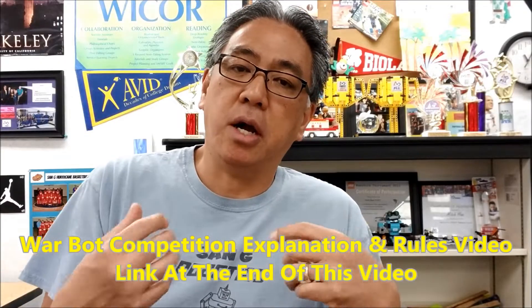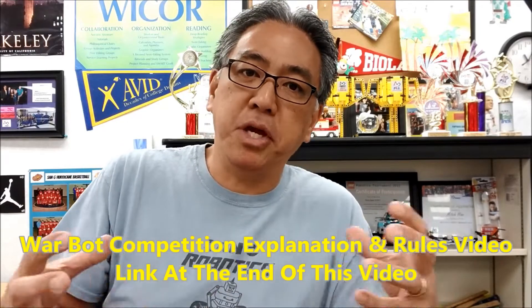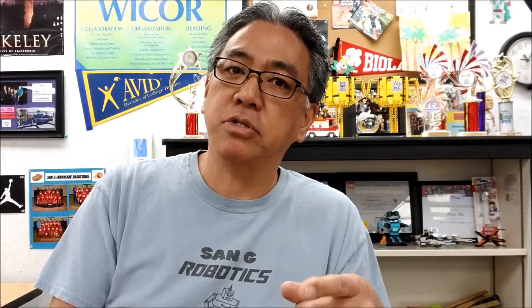So the war bot competition — we're in the stage where we're actually competing. Teams are competing against each other. It's a 1v1 kind of competition, and I really wanted in this video to have you get a sense of how cool and fun this competition is. Again, if you want to see the rules, check out the link at the end of this video for the do's and don'ts of the competition. But this one I just wanted you to see my students battling it out in the war bot competition, so check out the video.